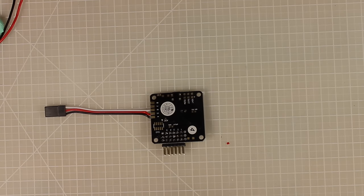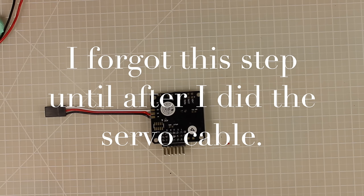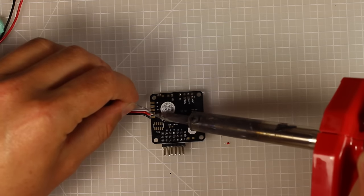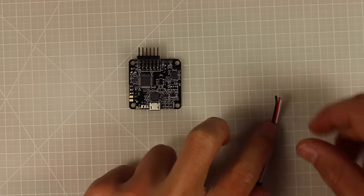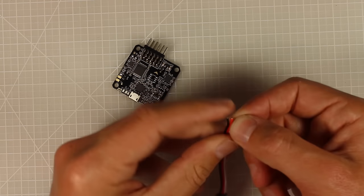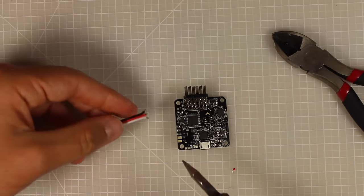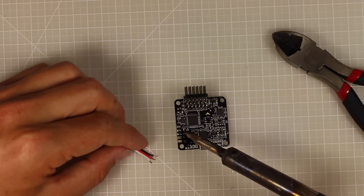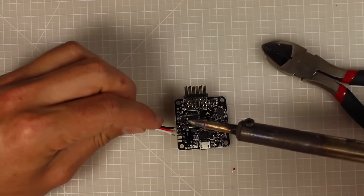Also while you have the Naze in front of you, solder up pad number five — that's going to be for the programmable LED we'll install later. Then we need to add a way to connect to the receiver. I've cut a servo cable in half, stripped the ends, and pre-soldered them. The pad closest to the header pins is ground, the middle is positive, and the one marked with a dash is signal: ground, positive, signal.